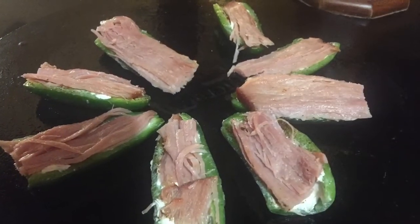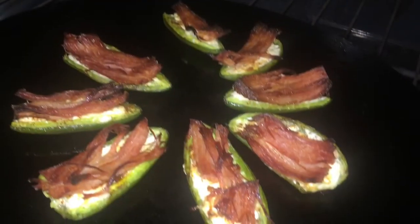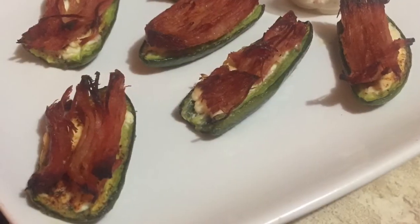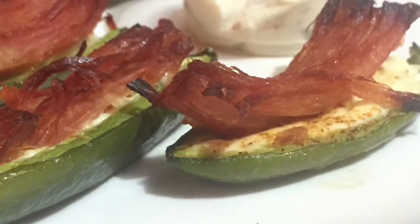It's ready for the oven — the oven has been preheating — and I'm going to place it for the same time: 26 minutes. This is also really nice. If you don't want your ham too crispy, you don't have to leave it in as long. Give this quick demo of my jalapeño poppers a try — thank you!